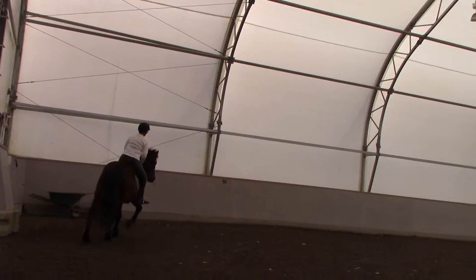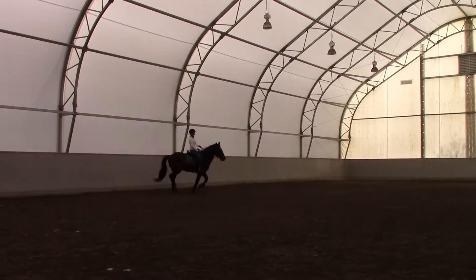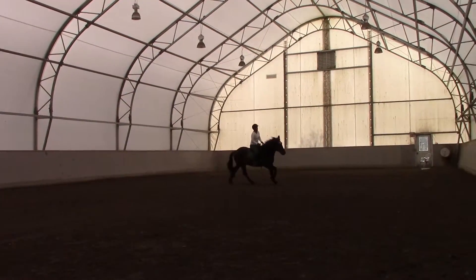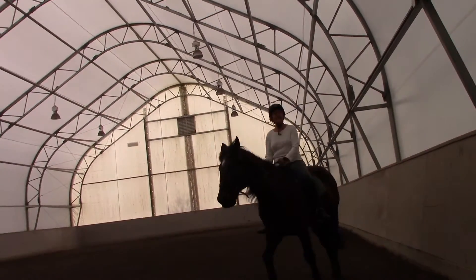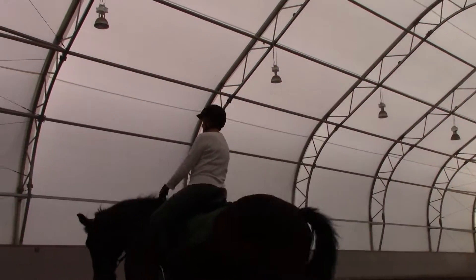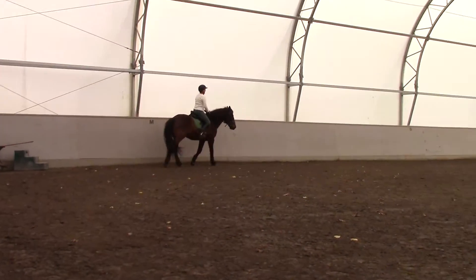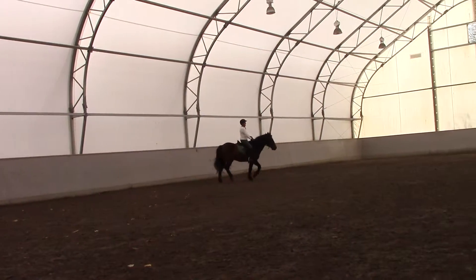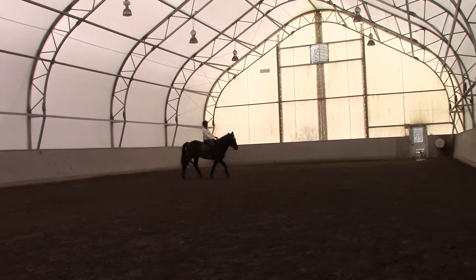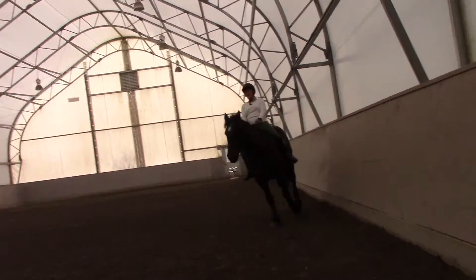Weight into the left. Keep those hands quiet. You're using them a little bit to balance so they keep coming back to you, which is getting him in the mouth. So without giving away your contact completely, try to give your hands a touch. Almost think about anchoring them to his neck.